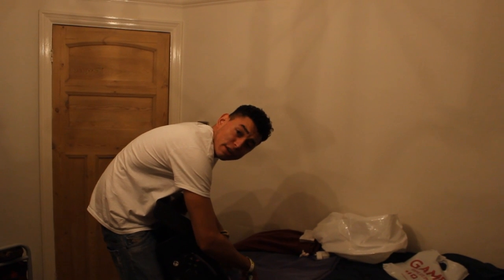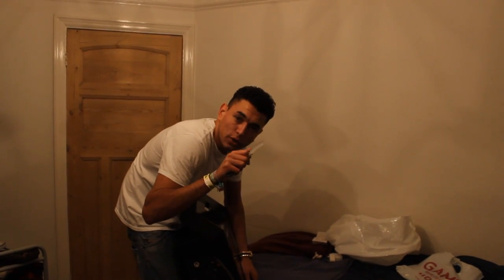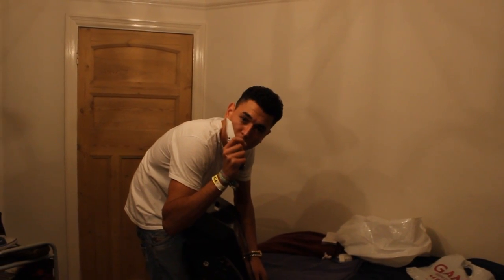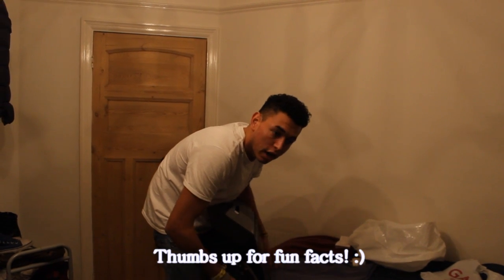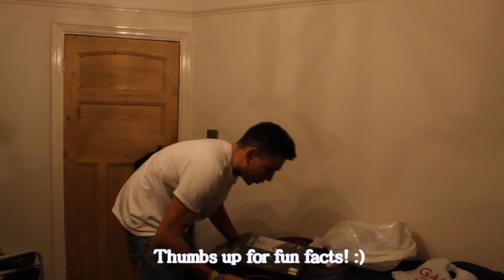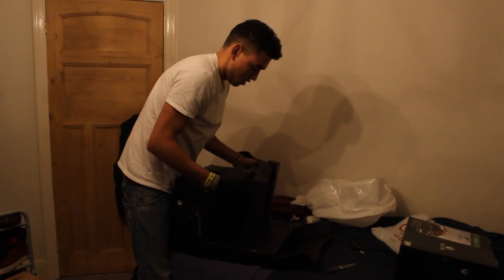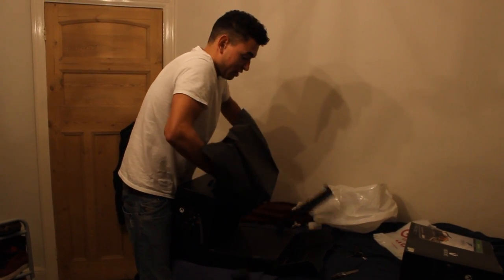Paper cuts — fun fact — are actually the most painful cut you can get because of how small the cut is. It cuts more of your skin; the cut is so much more fine than a knife cut, that's why they're more painful. Something you didn't know! Fun facts from Oakley. This is upside down — it's because you put the box upside down, mate. That's a very astute observation, Finn.